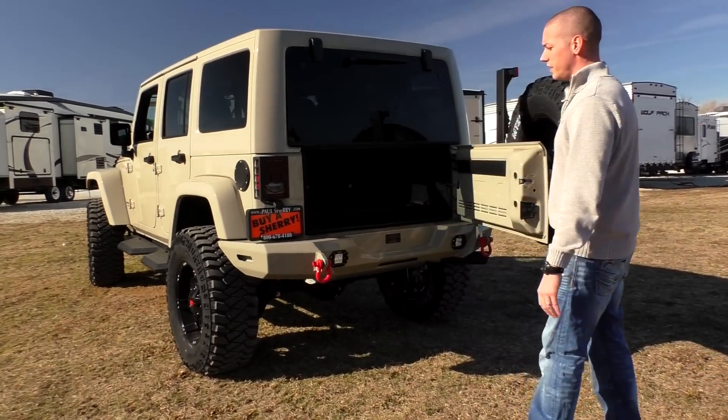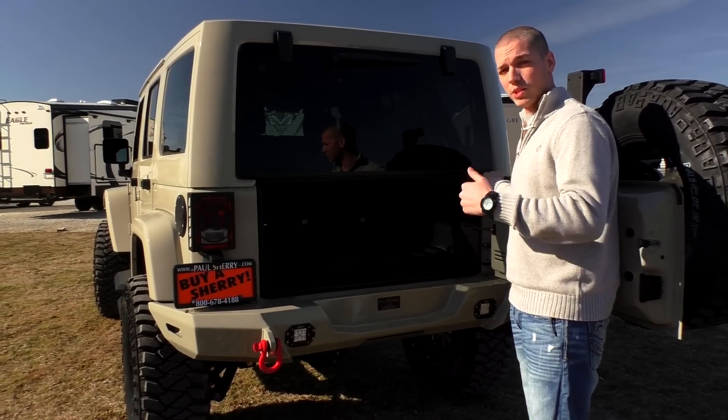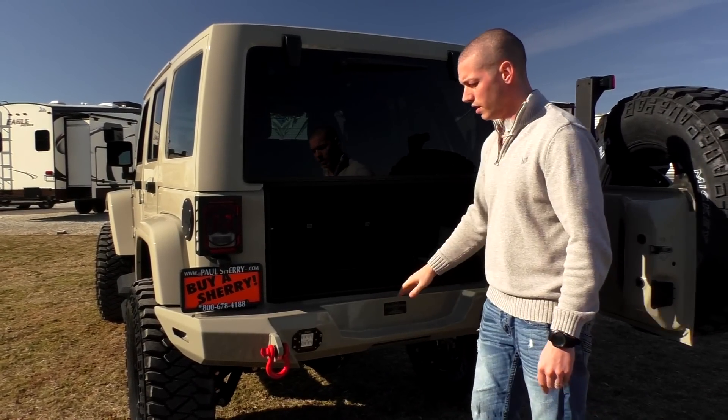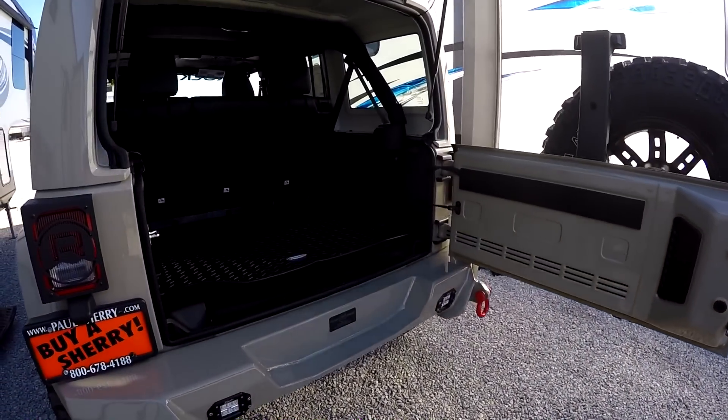The swing-out tire carrier here is fully supported by the rear bumper, so it's just that easy to open and close the rear gate. The painted rear bumper also features integrated LED reverse lights and red tow hooks on the back as well.